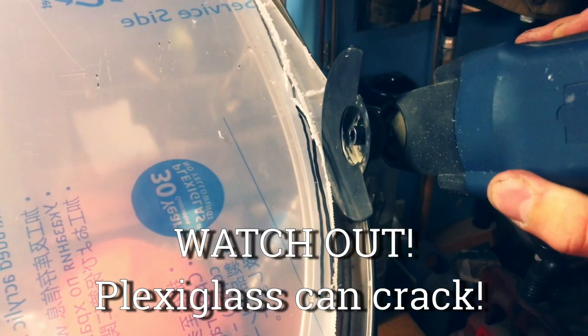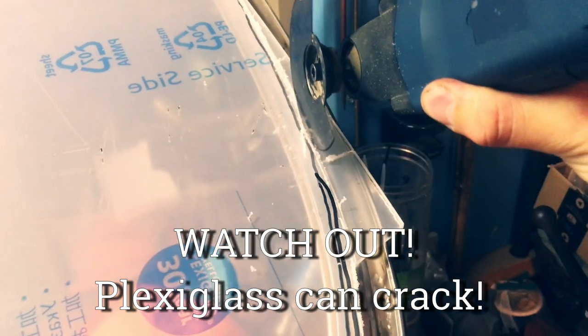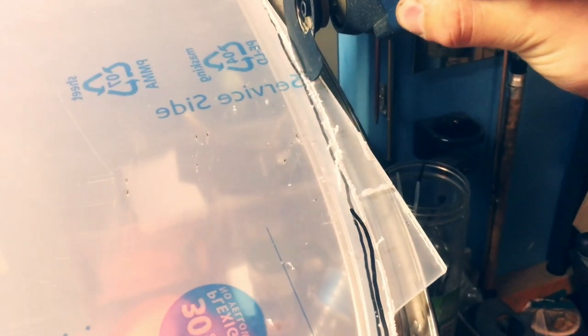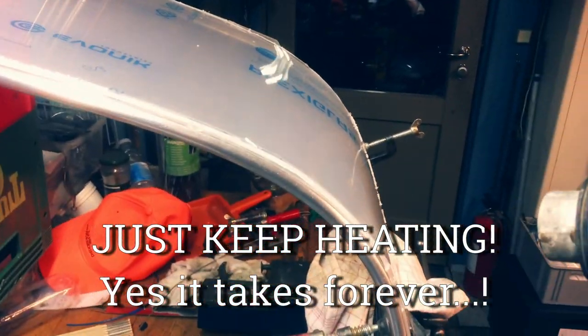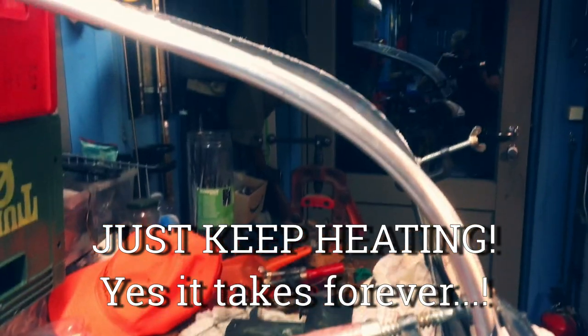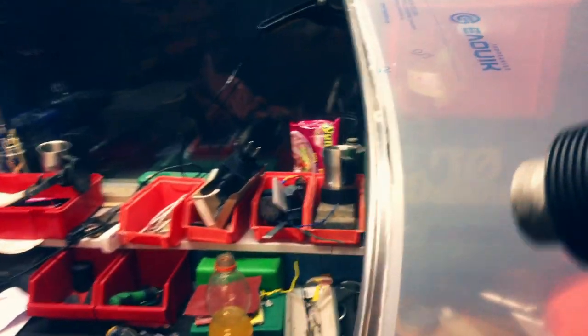I cut it with a fine cutter that rotates and then melts the plastic so it doesn't break. That's important. And then it's just a lot of hard work cutting the edge of the plexiglass plate so it fits.